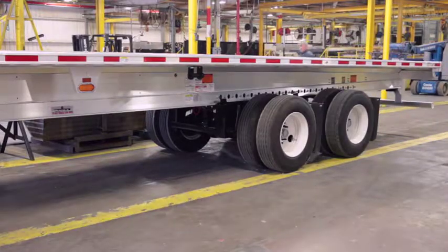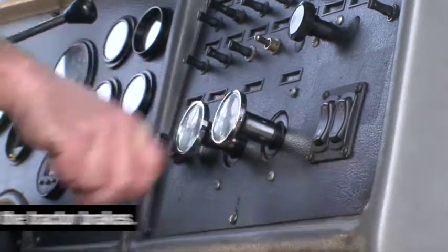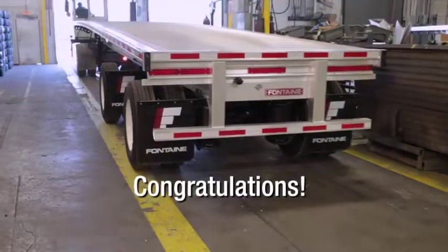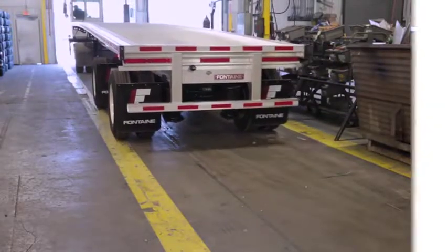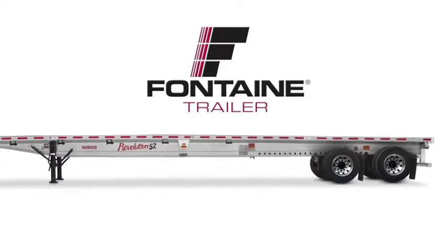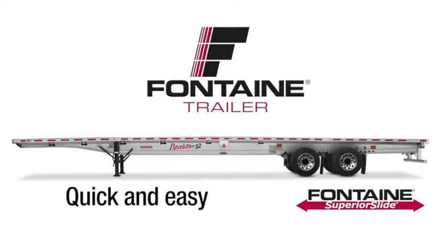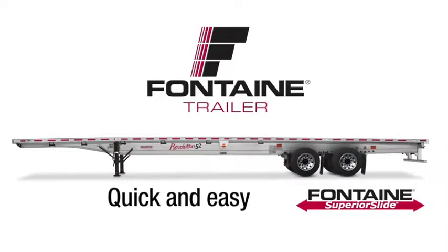Then return to the cab and release the tractor parking brakes. This successfully completes the Fontaine Superior Slide Operating Procedure. Since both the front and rear axles slide independently, you can follow this same procedure for either axle. The innovative design makes it quick and easy to adjust axle spacing, so you spend less time prepping for loads and more time earning money on the road.